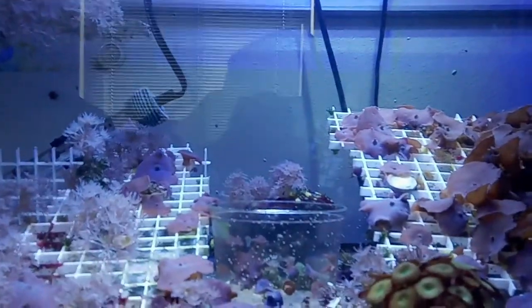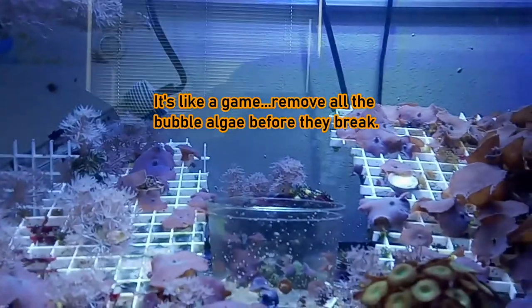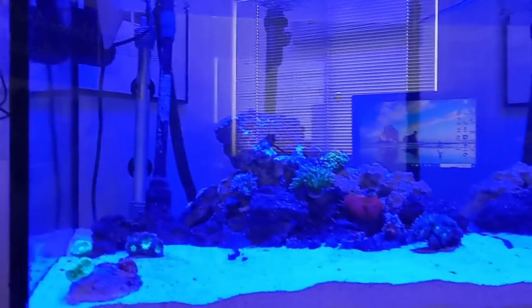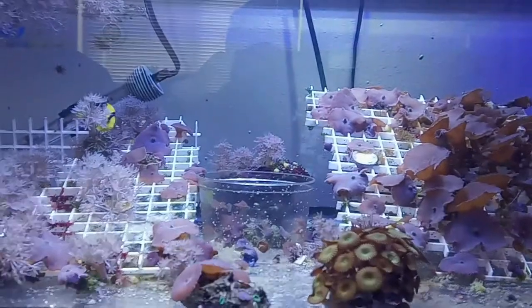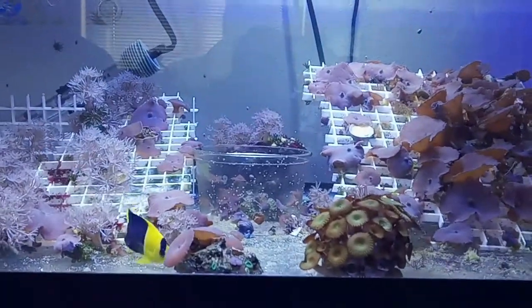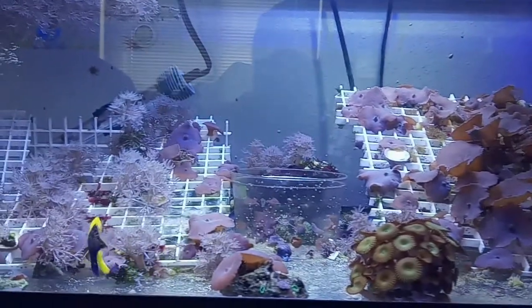Green bubble algae isn't as formidable as you think — it's just going to take a lot of time and patience. You'll have to sit there and remove it from your rock, your gridding, wherever it's at. Eventually you can be successful with it and have a nice show tank, because it used to be in this show tank and there's no green bubble algae in there anymore. It is possible to go from tons of bubble algae to bubble-free. I hope this helps — if there's an easier remedy, put it in the comments below. If this was useful, hit a like and please subscribe. Thanks and have a great day!